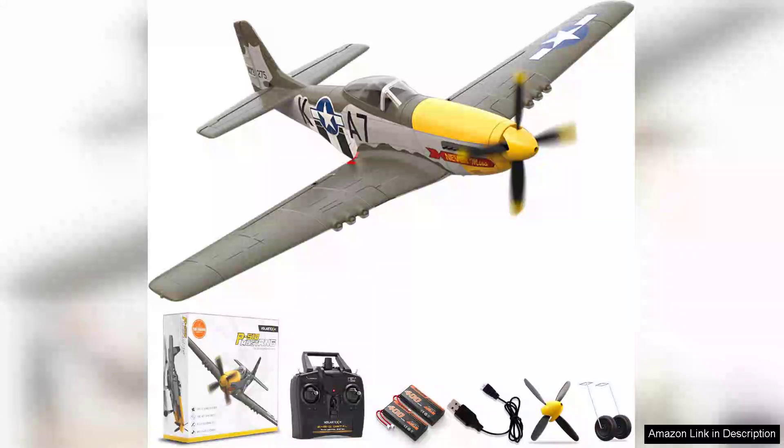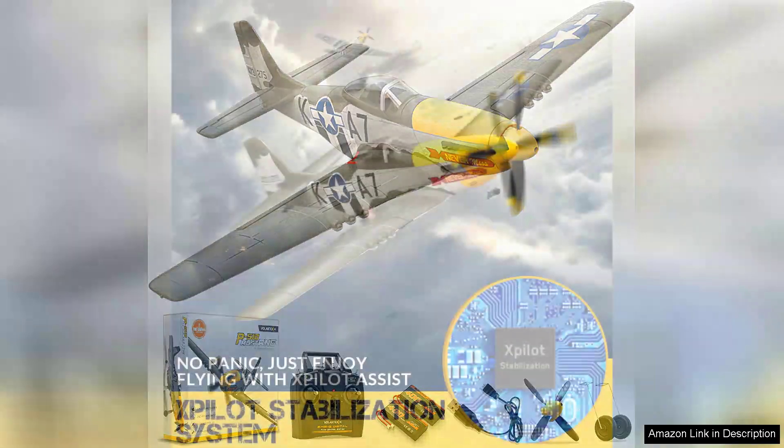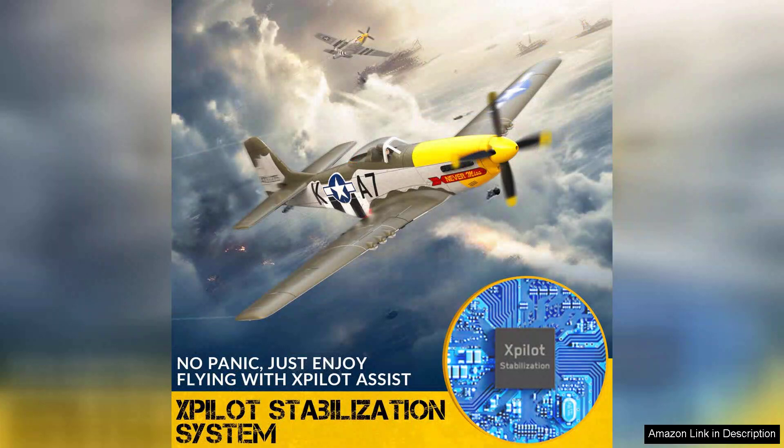The Volantex RC Brushless P-51 Mustang is a stunning tribute to the iconic WWII fighter, offering a fantastic flying experience for both beginners and seasoned enthusiasts. With a wingspan of 500mm, it strikes an impressive balance between size and maneuverability.